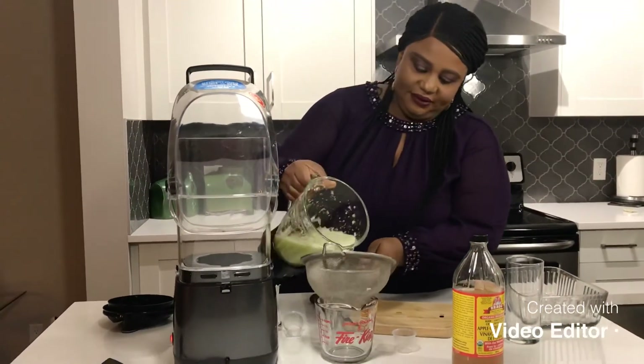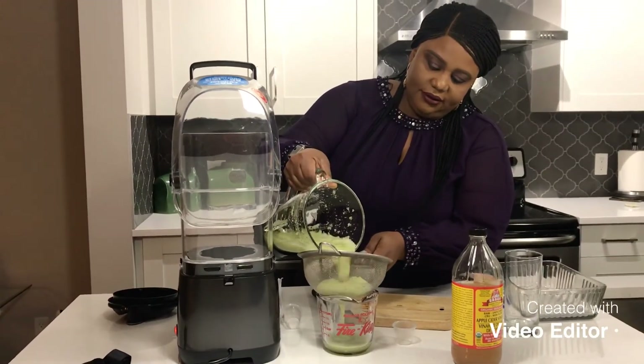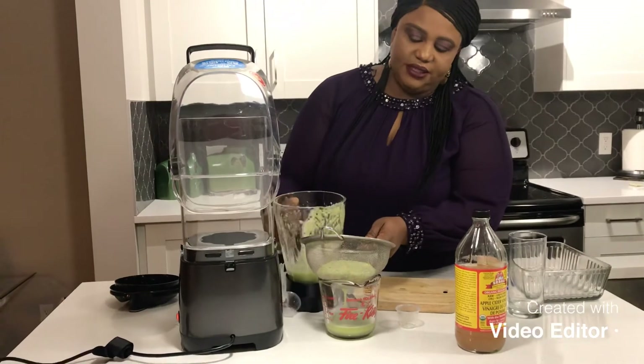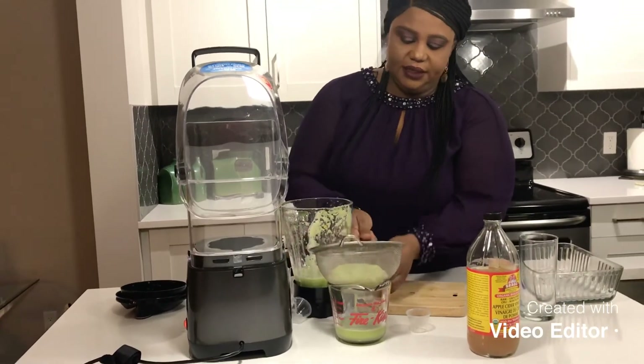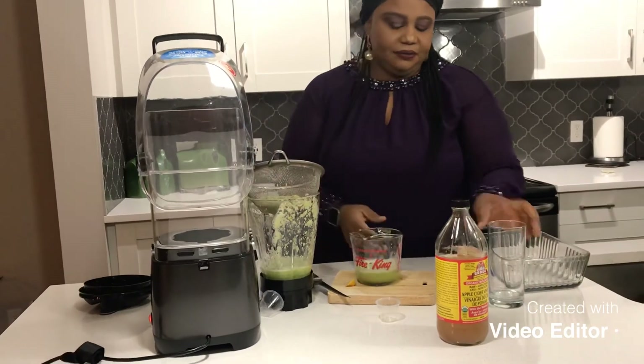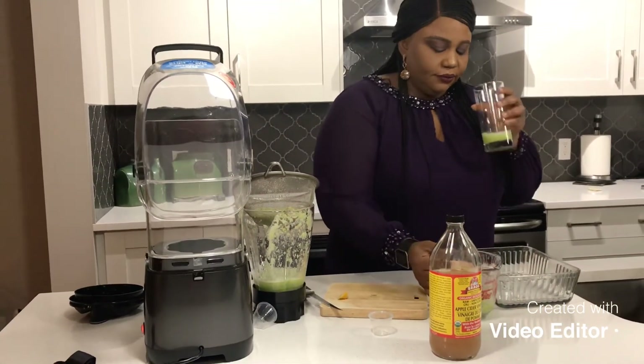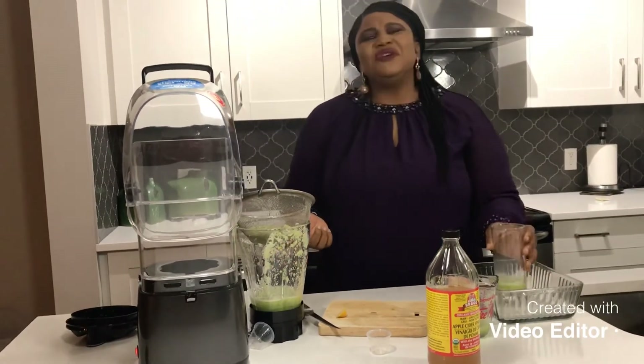It's all done. Let's taste it a little bit and see how it is. It's so refreshing! The taste is not that bad. The cucumber overshadows every other ingredient that is inside it.